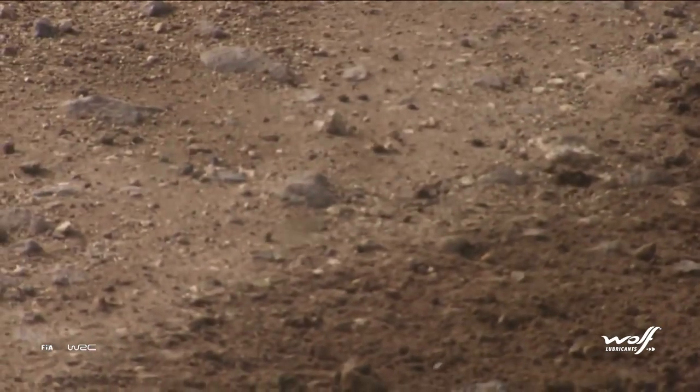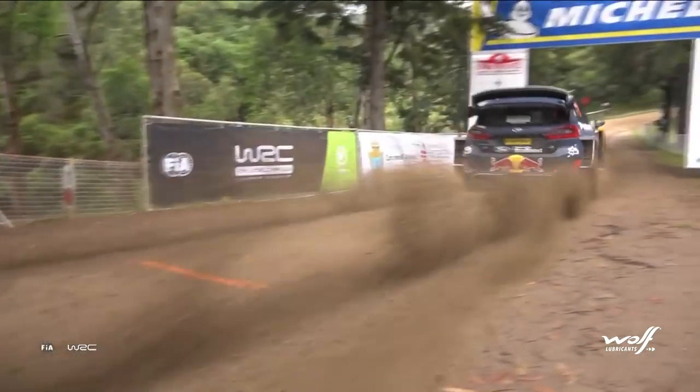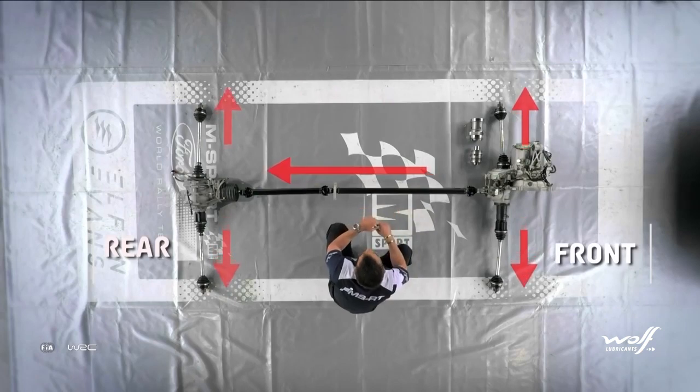The center differential, also known as the active diff, is a combination of electronic and mechanical parts. In a straight-line acceleration, when the sensor tells the ECU that the steering wheel is straight and the throttle is full, the center diff will then lock and distribute the power to the four wheels as best as it can.